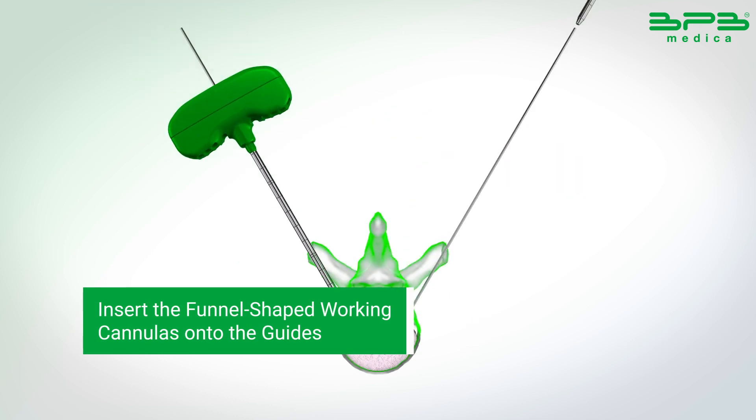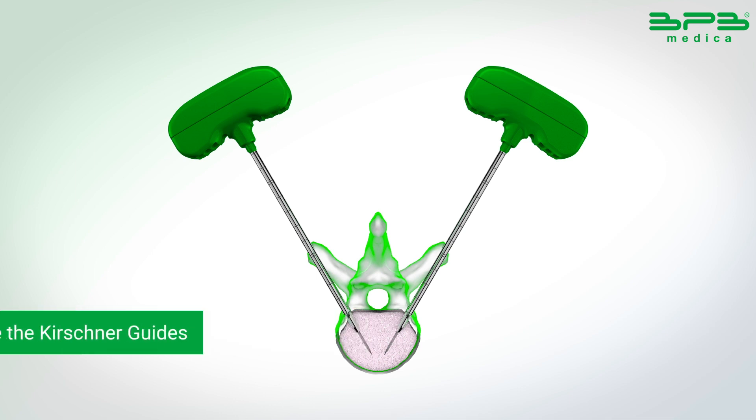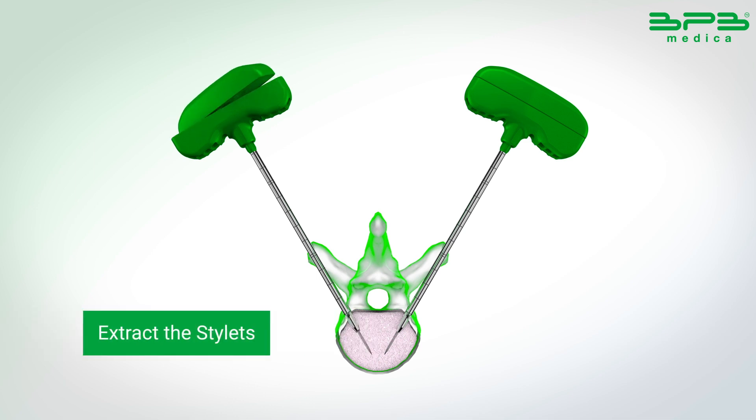Insert the funnel-shaped working cannulas onto the Kushner guides, and then carefully remove the Kushner guides. Extract the stylet.